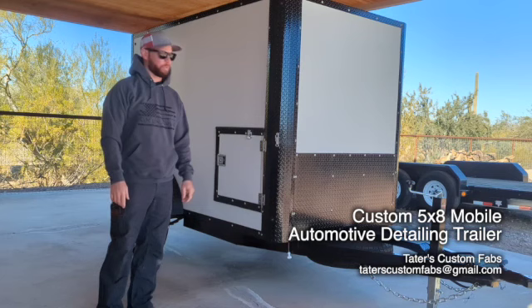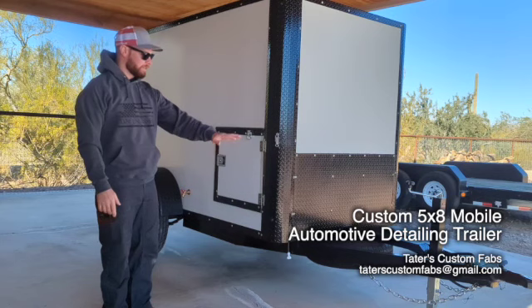Hello, my name is Chase Tater. I built this 5x8 enclosed mobile auto detailing trailer. I'm going to go ahead and start by telling you the amenities of the trailer.